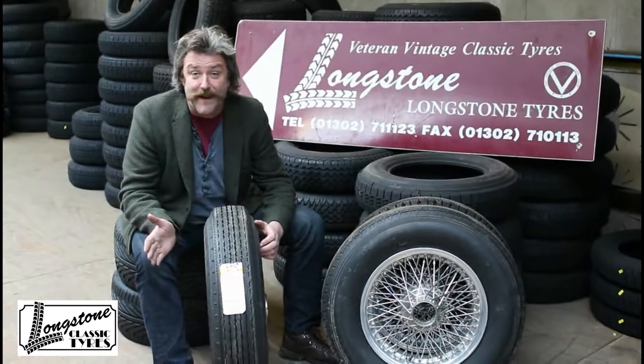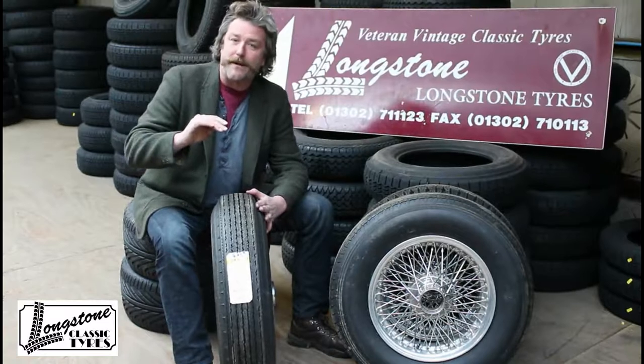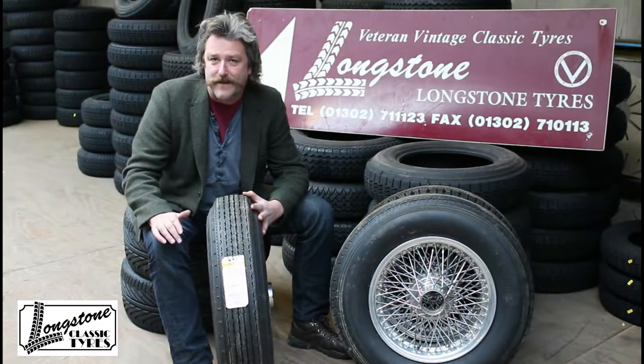It has an H speed rating, and the quality of Dunlop's cross-ply tyres is superb. I don't think you are going to find a better tyre. There are other ones available, but they would have to be dramatically cheaper to consider fitting, and they will jeopardise the integrity of the car.